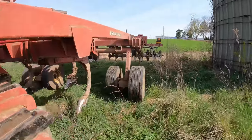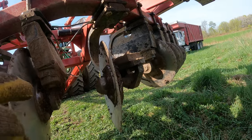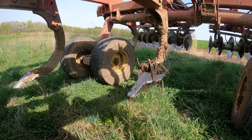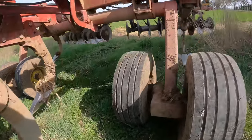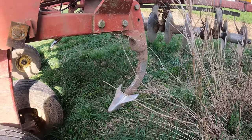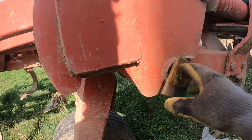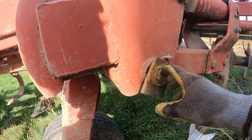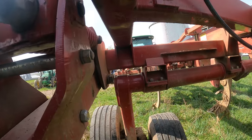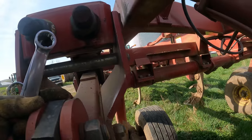I ended up breaking an arbor or hub on the center disc assembly, so I had to order one of those. We've got a disc missing on that other side. Our tips are pretty good for the most part - I've got one back-left one I might as well replace. I had a pin where the end was broke off, so I welded it on, but the nut was missing and I could only get it on about halfway - so we've got to keep an eye on that.